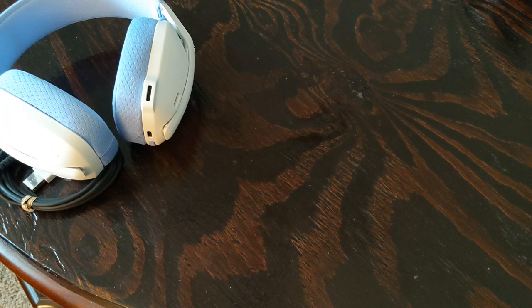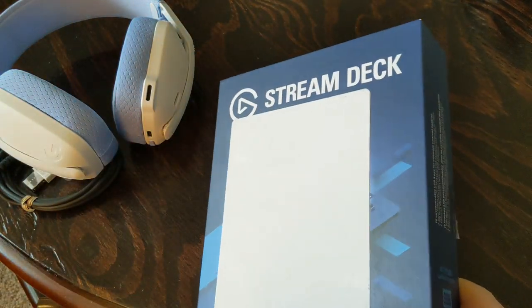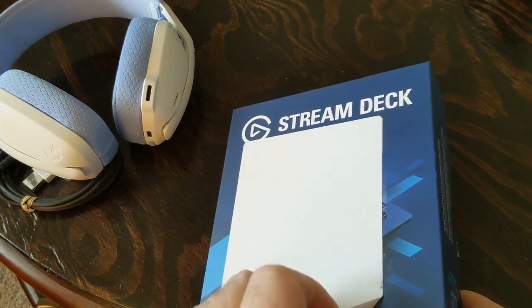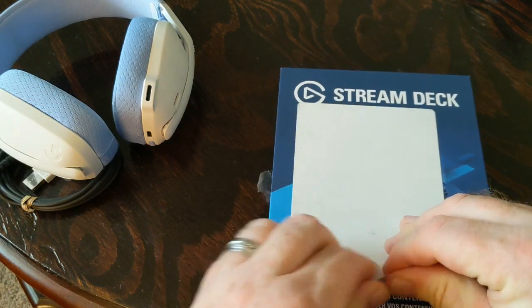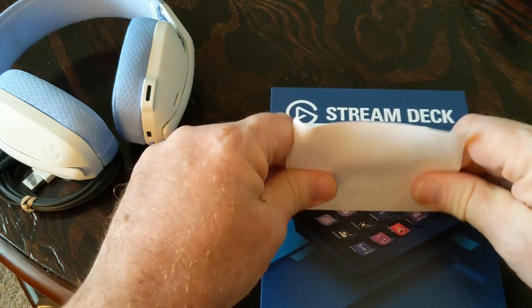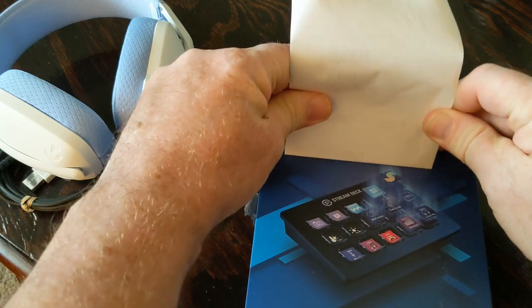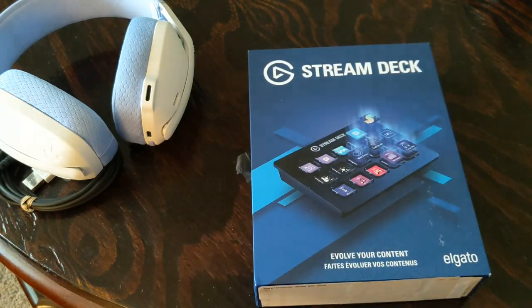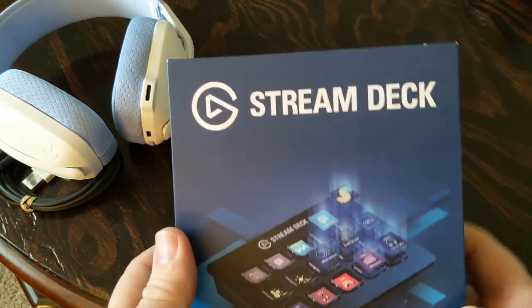Hey everyone, I'm gonna do another review. Let me get it out the box — this is a refurbished one, but I'm gonna take this packaging off because I prefer the box like it is. This is a Stream Deck.